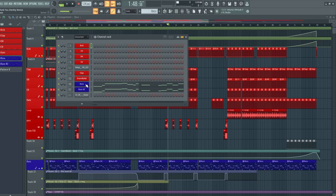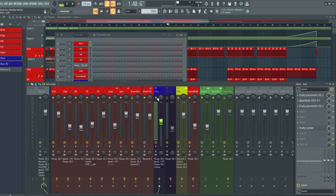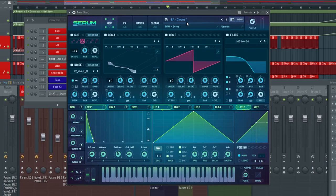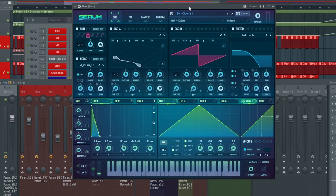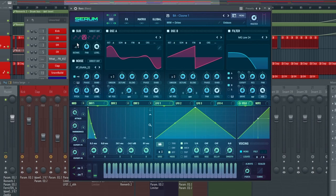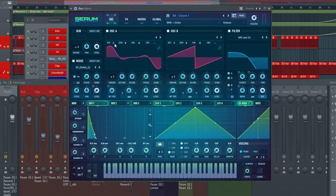Moving on to the bassline of the track — I have two presets selected on Serum but only one is actually active, sending to channel 10. The other on channel 11 was just me experimenting. This bassline comes straight out of Serum from one of my packs labeled 'Lyle Thotson', specifically 'BA Clune 1' — it's kind of a Clune-style bassline. In this track, we have a morphed sine wave that I created in the edit section — you can select a sine wave and then reform it to look a bit differently, and that's how I got that sound.